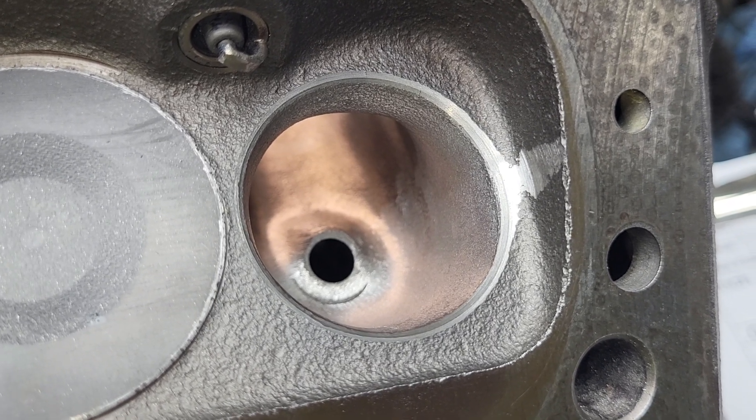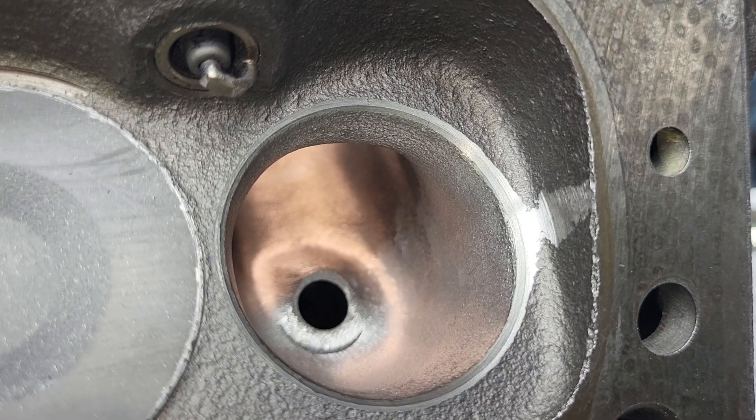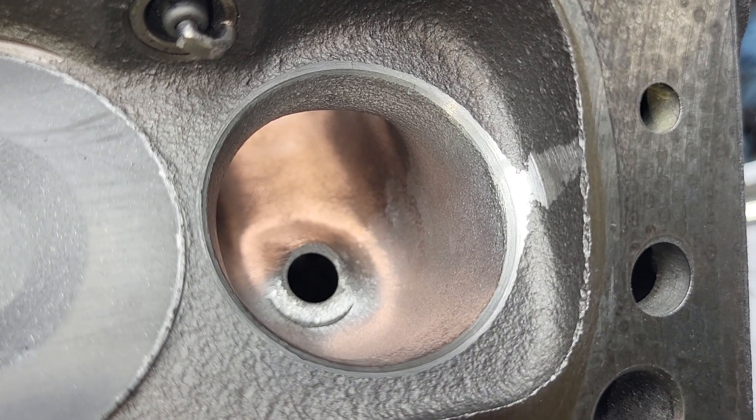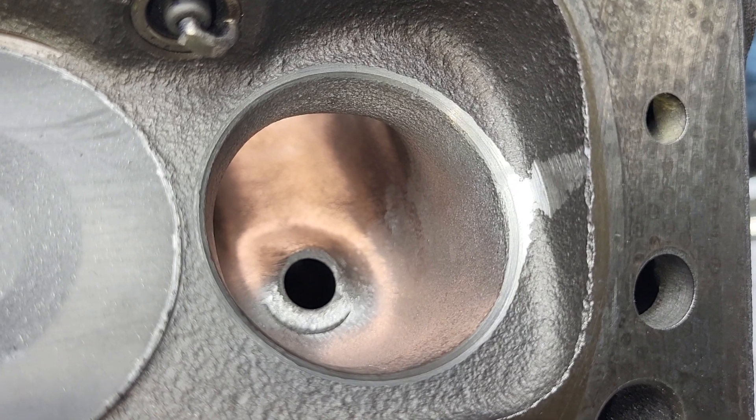Okay guys, I just about had it with this. You can see the valve job has actually gotten a little bit thin. I'm completely exhausted working on this.